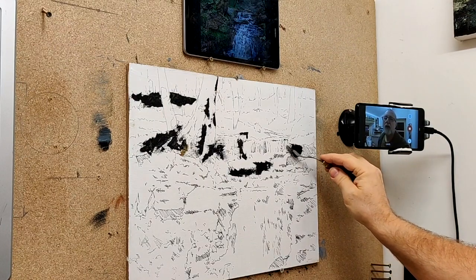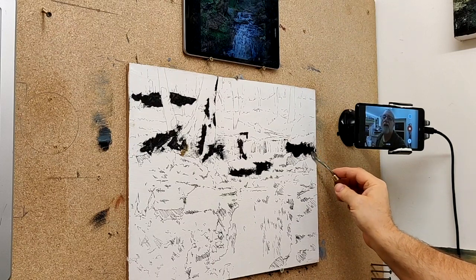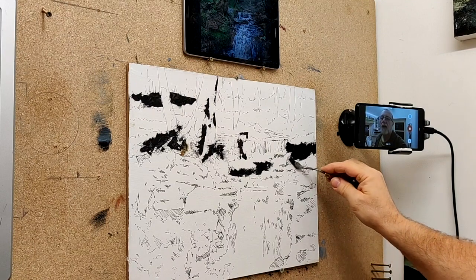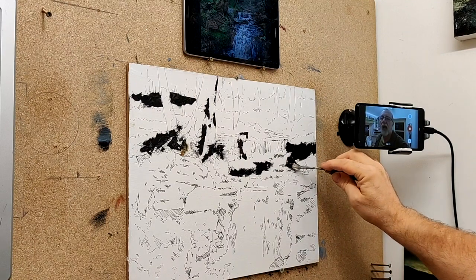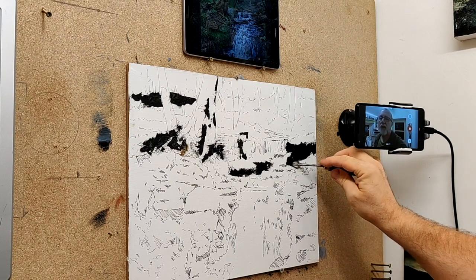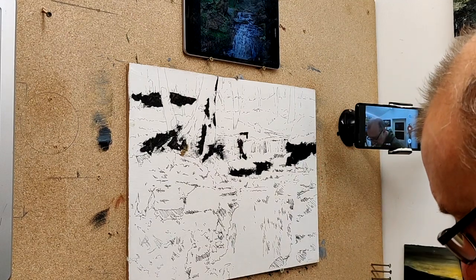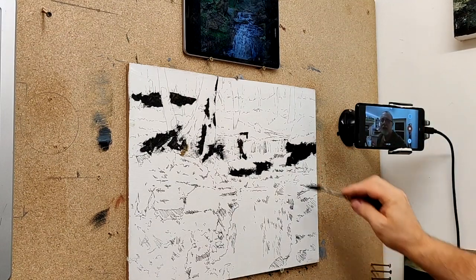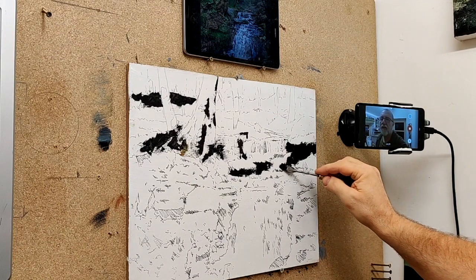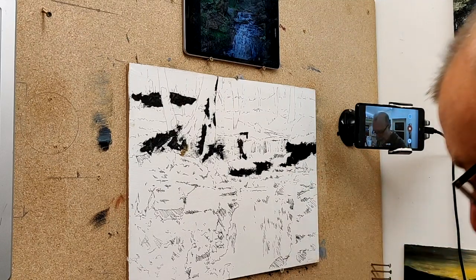I realized that the paintings that impress me — if I walk into a gallery — are not those fine detailed ones like the ones I was doing. The ones that impress me most are the loose ones, the expressive ones, where you can see the paint and the paint tells the story. So a few months ago, maybe almost a year ago, I started experimenting with ways of loosening up my painting — and painting the paintings that I want to paint rather than paintings I think might sell.